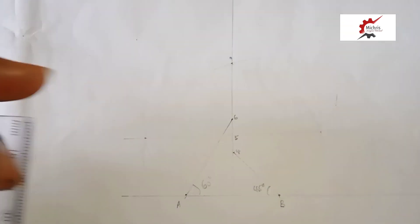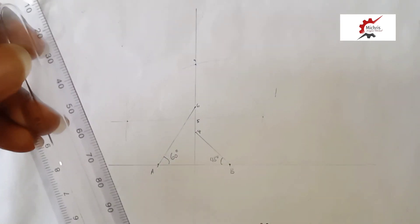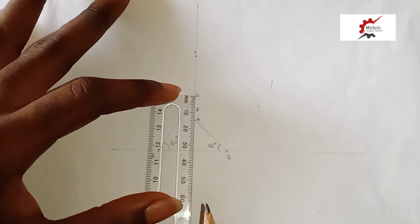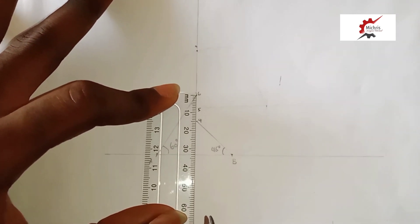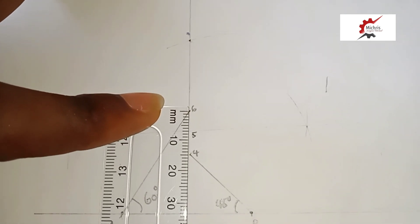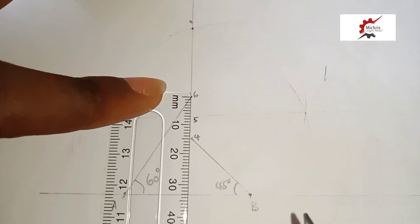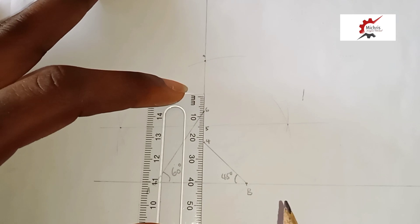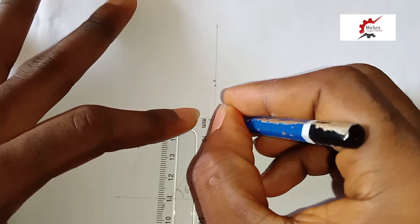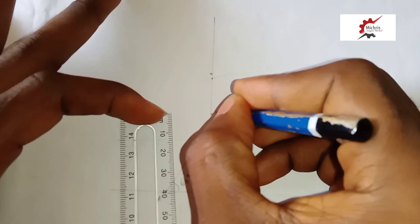So we have to take the measurement of our point 5 to point 6. We find that this is 0.7mm. So after taking this point of intersection, we also move it upward — there is 0.7mm upward — and this point becomes our point 7.